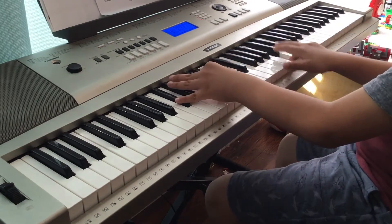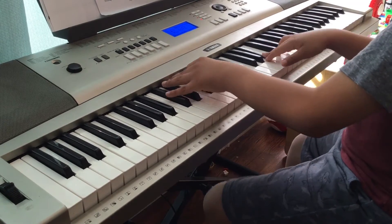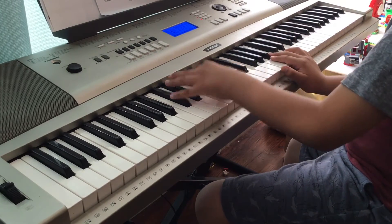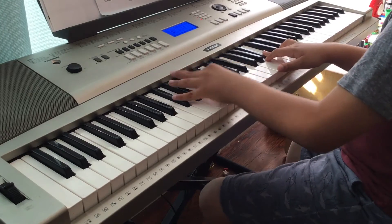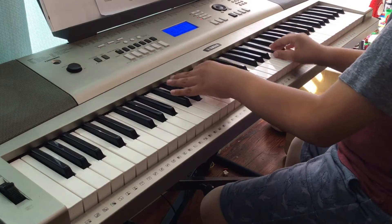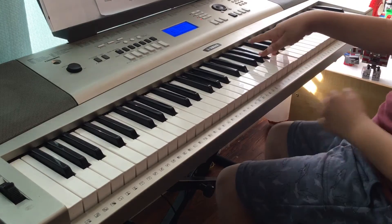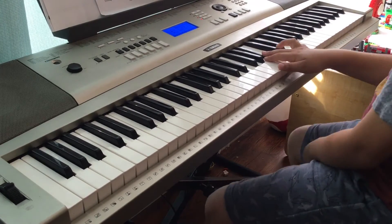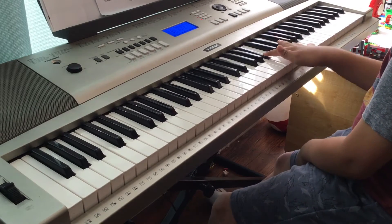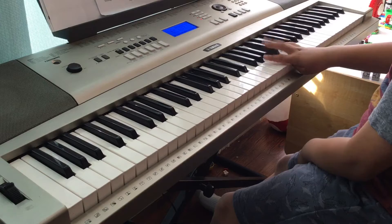On the second part — well, this is the first part, let me show you. You're gonna play this for the whole thing: B-flat, C, C — not C.